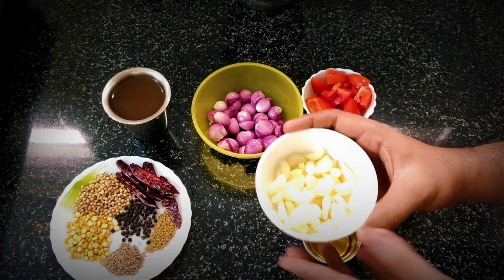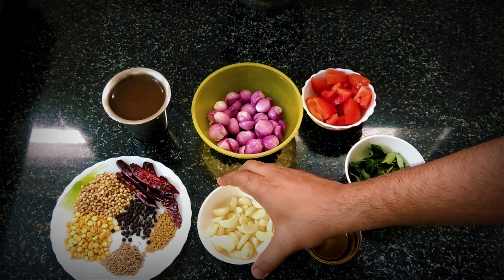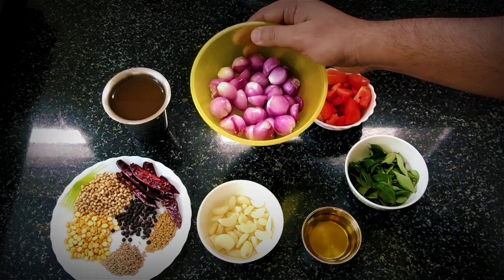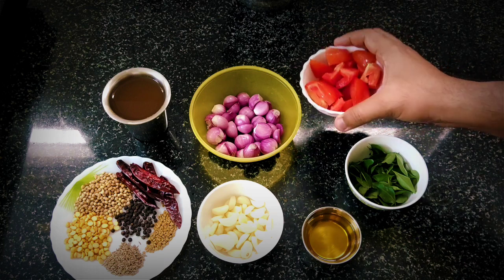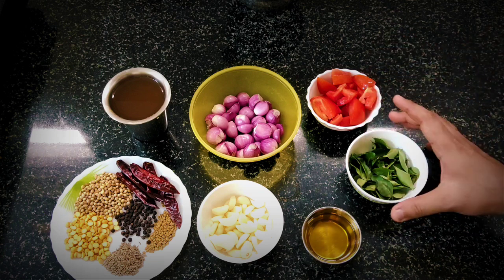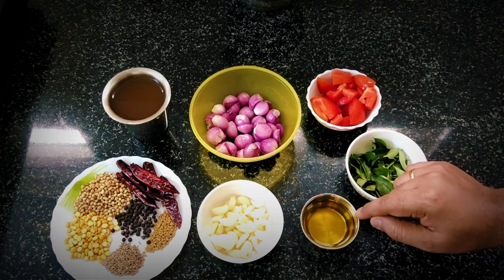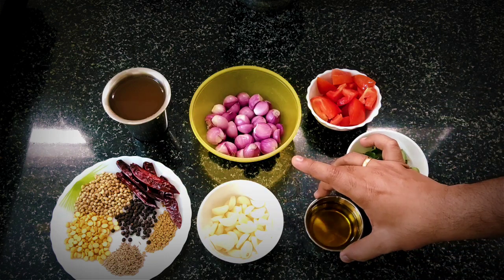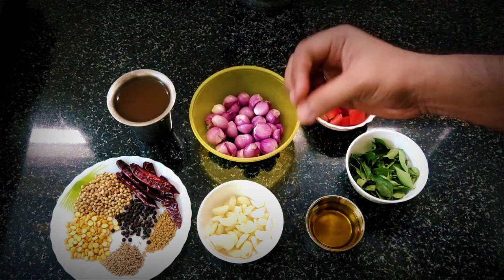We have about 20 cloves of garlic and this is how you are going to cook. We will grind these with a little bit of tamarind. The puli (tamarind) is a good gooseberry size. For 4 tablespoons of oil, we have 1 teaspoon of masala.